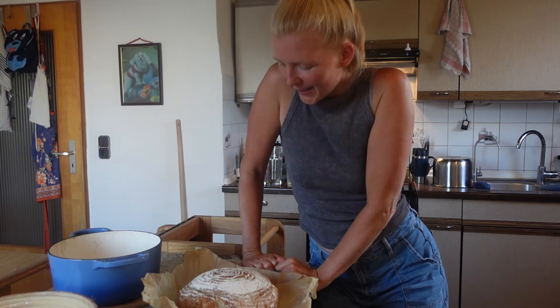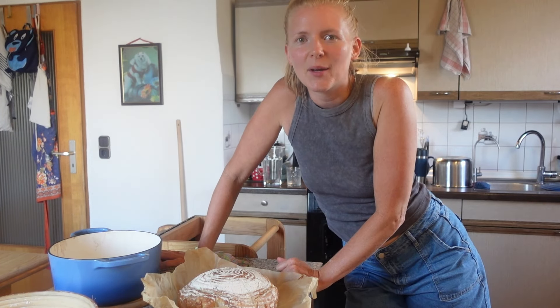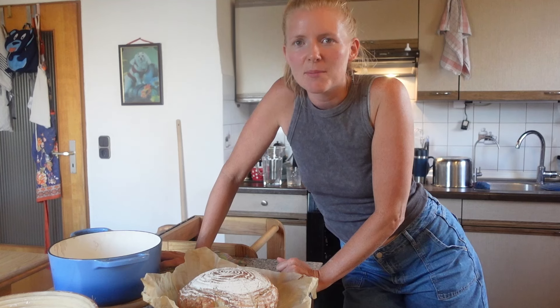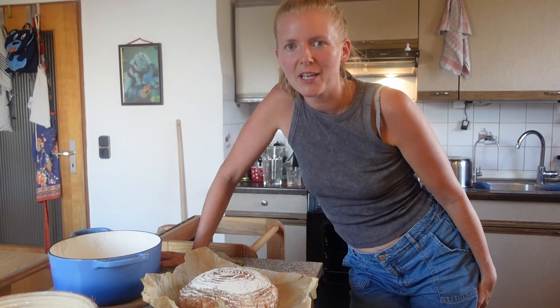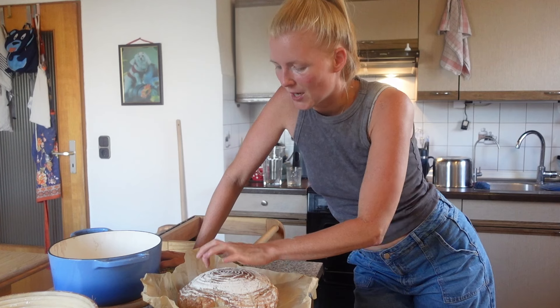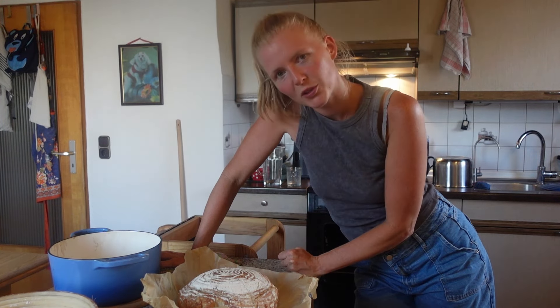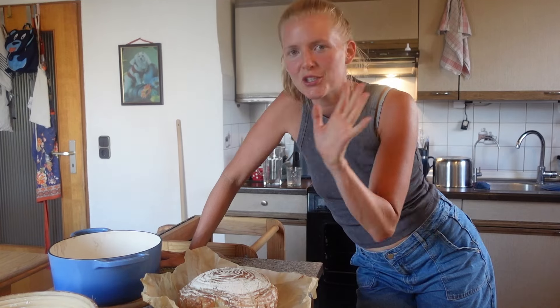Wenn euch das Video gefallen hat, gebt mir gerne einen Daumen nach oben, lasst ein Abo da. Schreibt mir auch gerne in die Kommentare, wenn ich mehr solche Videos machen soll — vielleicht mal mit einem anderen Mehl. Das Rezept verlinke ich euch in der Videobeschreibung. Dann sehen wir uns schon bald wieder. Macht's gut, ciao ciao!